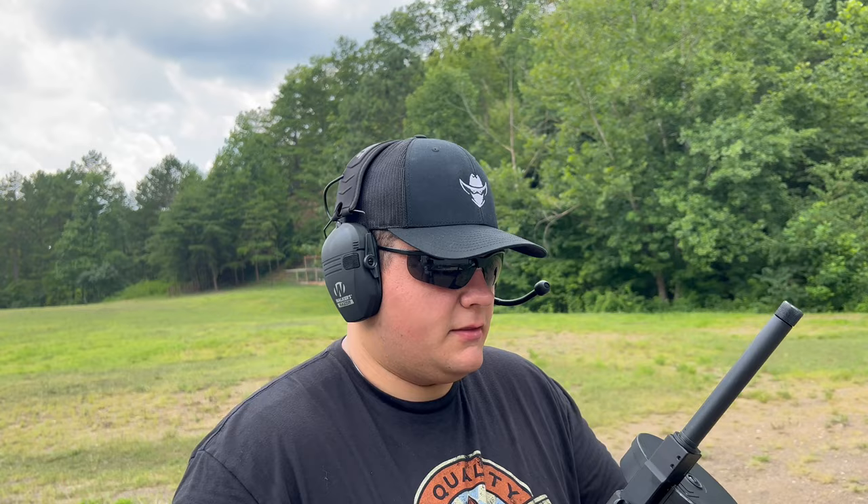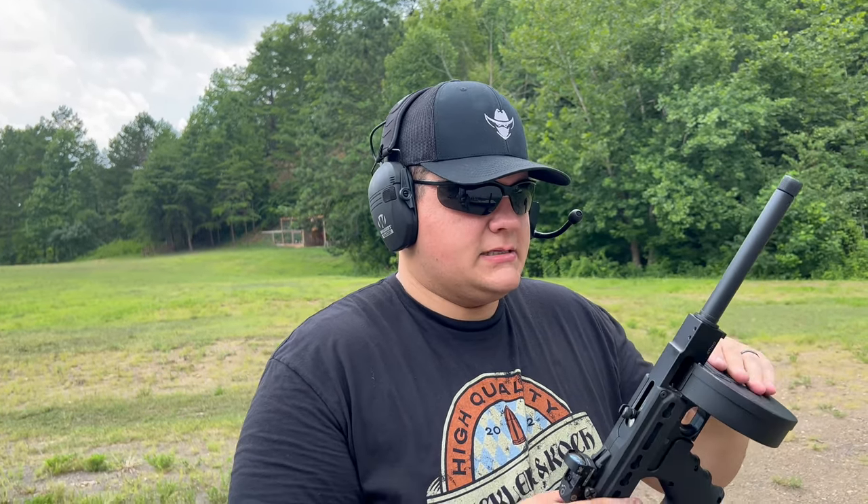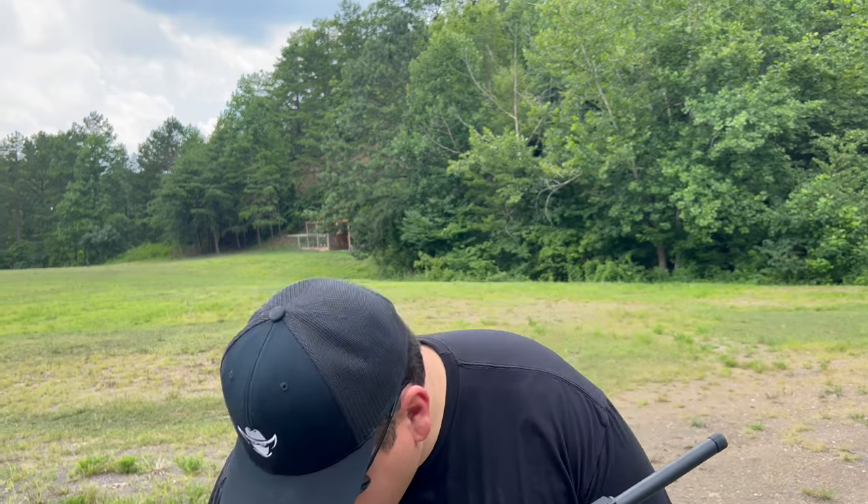That's 100% reliability once again with the CCI Mini Mag. Our findings for today: as long as you're using CCI Mini Mags, everything works really, really well with this pistol. And it's more fun than anything — it does have its own personal use and you can actually use this for hunting.